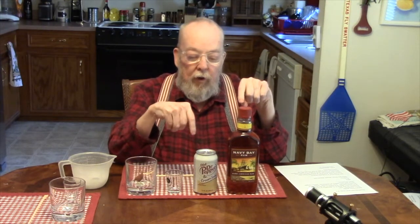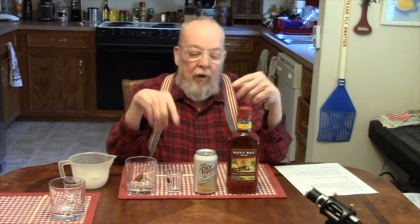Neither John nor I have ever tried either this rum or this soda. They do make a non-diet version, but I like to do the diet ones because anything that'll help keep my blood sugar down. Plus, I think it's a little more interesting to see how these things work with a diet soda — if they're good with a diet soda, you know they're probably going to be pretty good with the regular version. So neither one of us having tried these, we're going to be reviewing each one individually and then together.